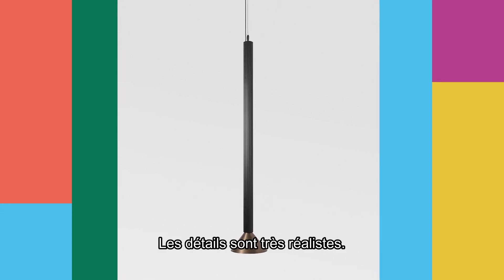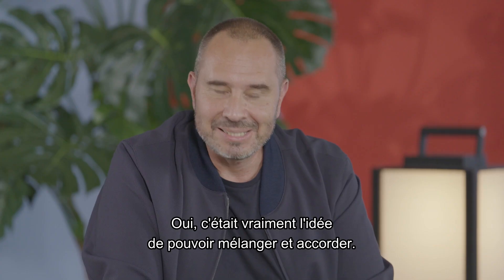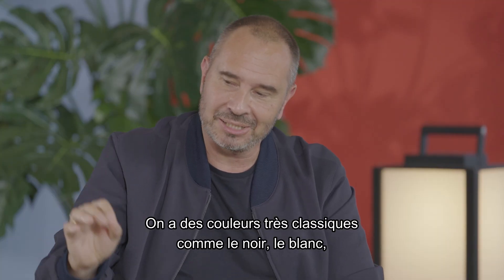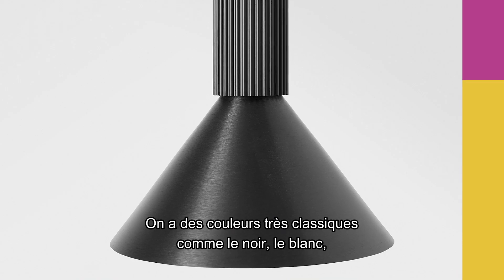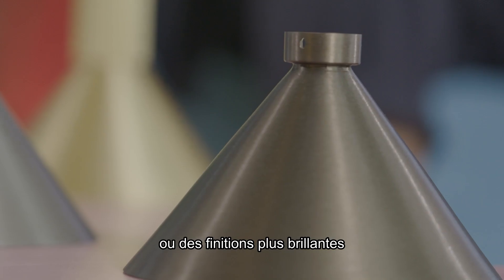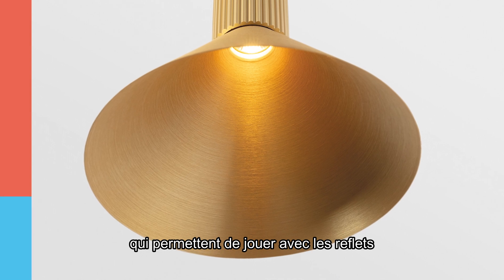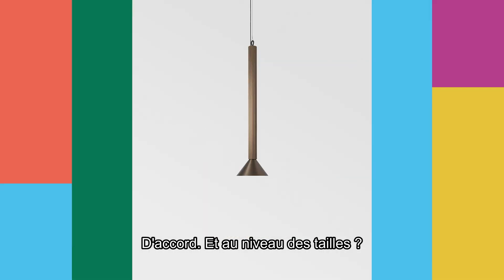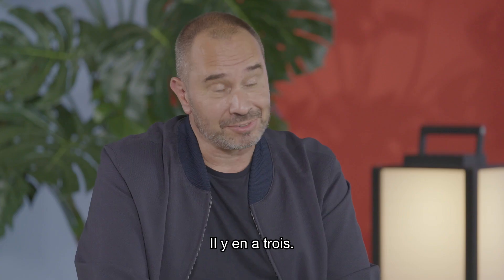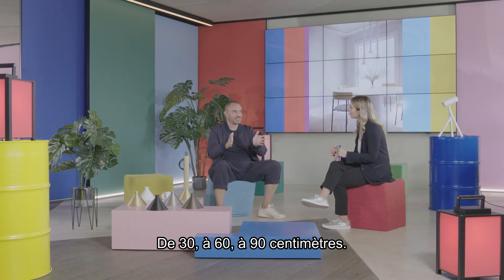The details are very refined. Is it available in different colors? Yes, definitely. That was really the idea — to be able to mix and match. You have classical colors like black or full white, or you have more shiny finishes that allow you to play with the reflection of the light and create certain atmospheres. And what about different sizes? You have three different sizes: 30 centimeters, 60, and 90.